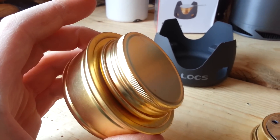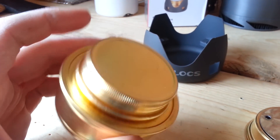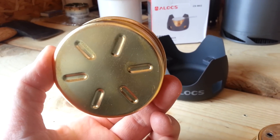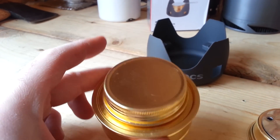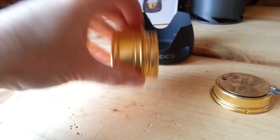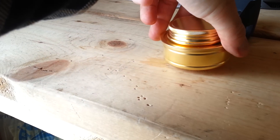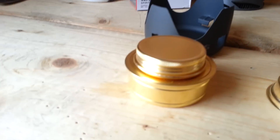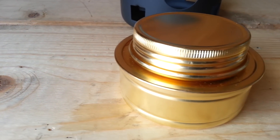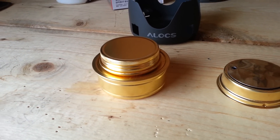I'm not sure if ESBIT makes this or if a company just copied it. I don't see any leaks — it looks just like the ESBIT, doesn't say ESBIT on it. I don't see any leaks but — oh, that just leaked on my hand, I can feel it. You can see it. A little bit of leakage there. Not good — I guess you'd have to keep that in a bag if you're going to hike with it.